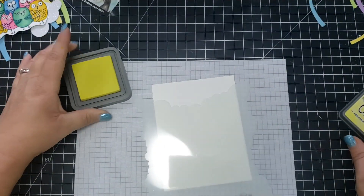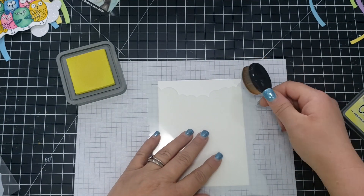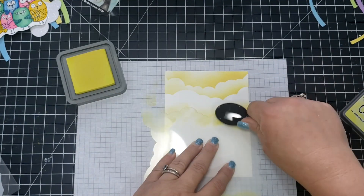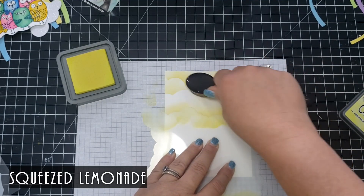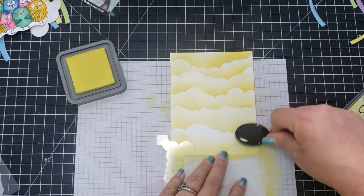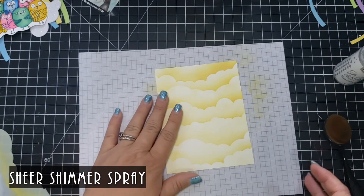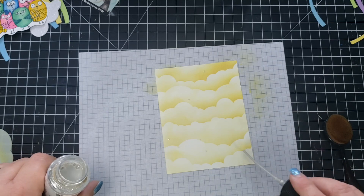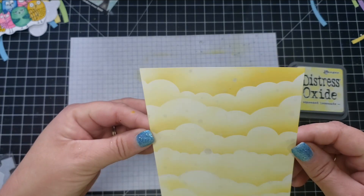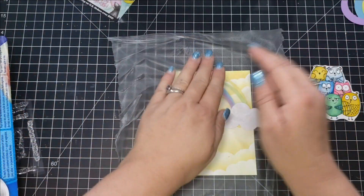For the background, I'm using Distress Oxide in Squeezed Lemonade with my blender brush and a Honeybee Stamps cloud stencil that has designs on four sides. I'll have links to all products used in the video below. Then I took my sheer shimmer spray, shook it to move the mica around, and tapped little droplets onto the card panel by removing the top — I wanted droplets rather than a full spray.